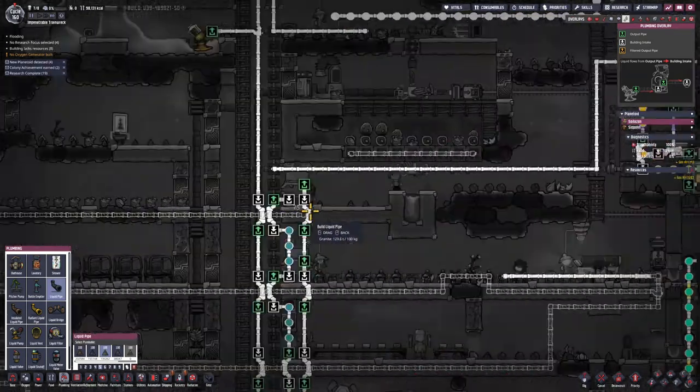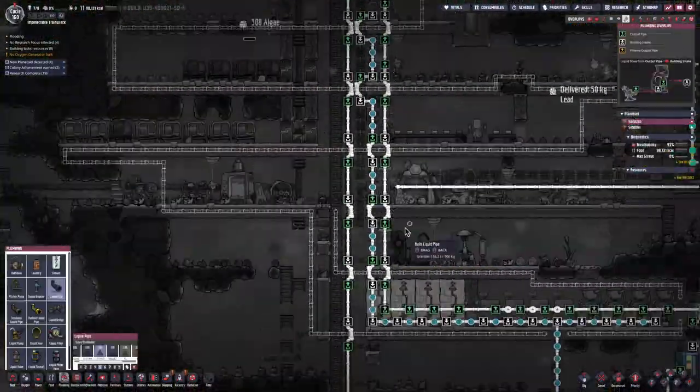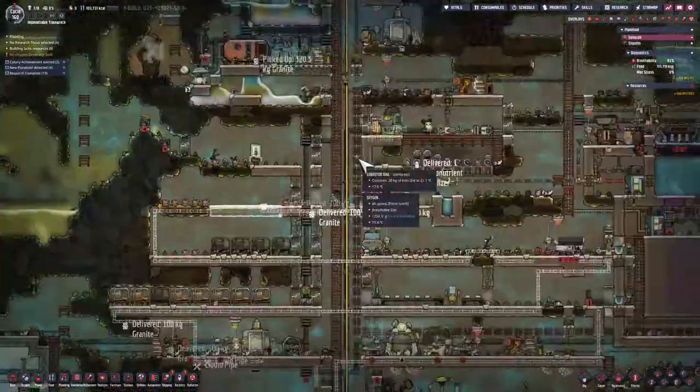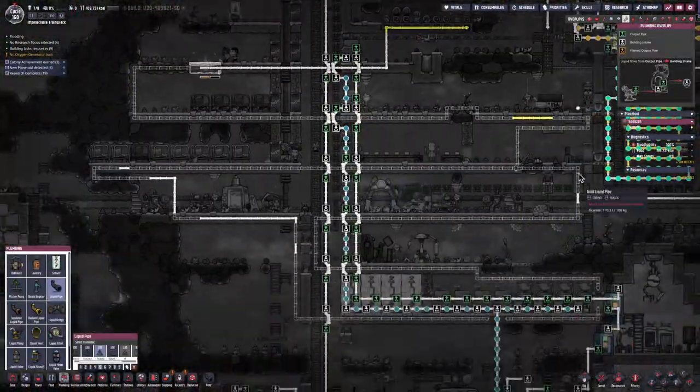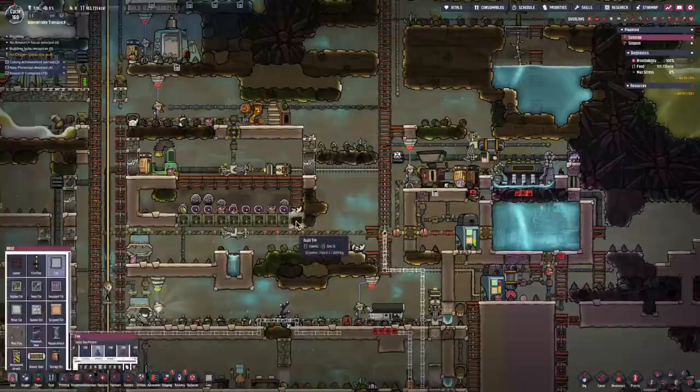At this point, I'm going to identify all the rooms that I want to have some cooling occur in in my base. I'm then going to take the granite pipes and wrap piping all through the flooring of those rooms, and the whole thing is going to connect together to make one massive loop.